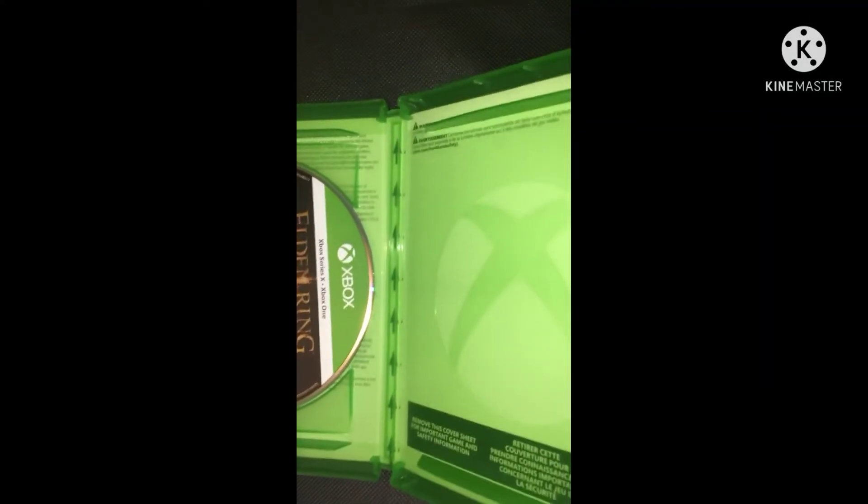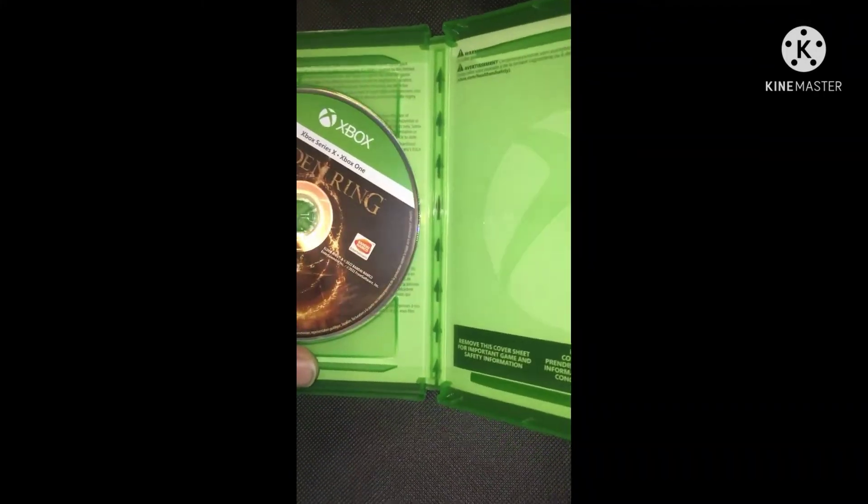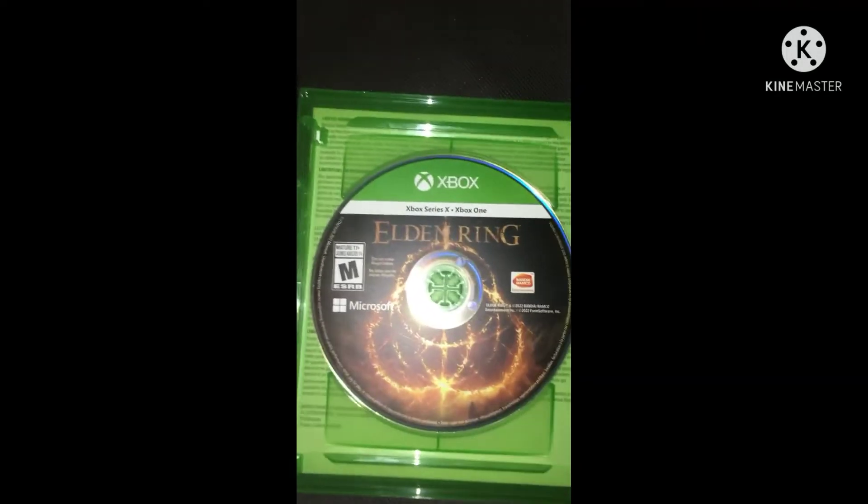Alright, no manual — just a disc. See what's inside, no manual, it's a disc. I'm having so many problems with this video right now. Just one case — alright, here you go, here's the disc.